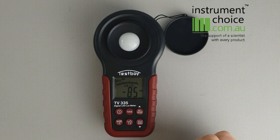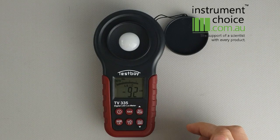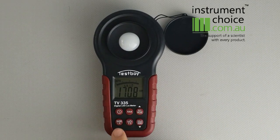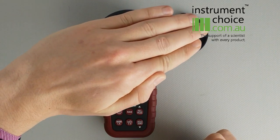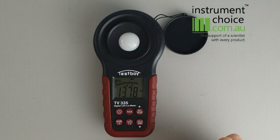The meter can also do foot candles as well as candela, though most commonly in Australia we use lux readings. For the max/min function, you simply hit the max button. As you can see, our max reading was 1719 lux and our minimum was 1629. If I shadow the unit, that'll drop our minimum down and it will hold on that.